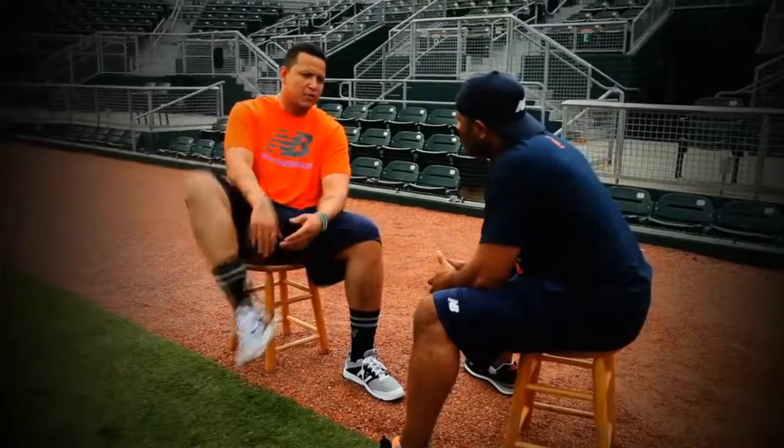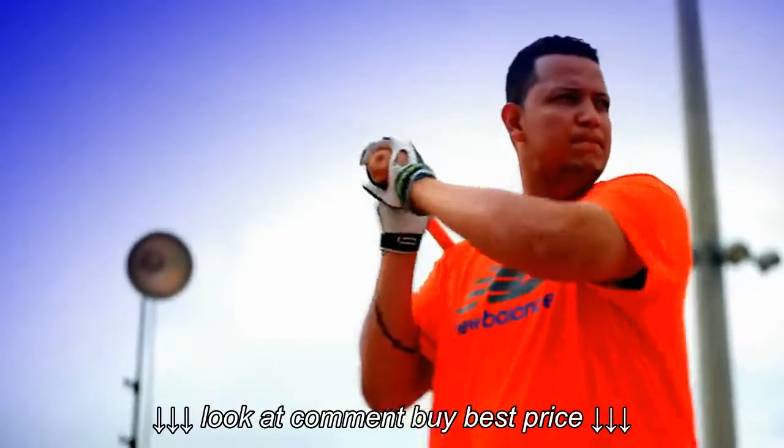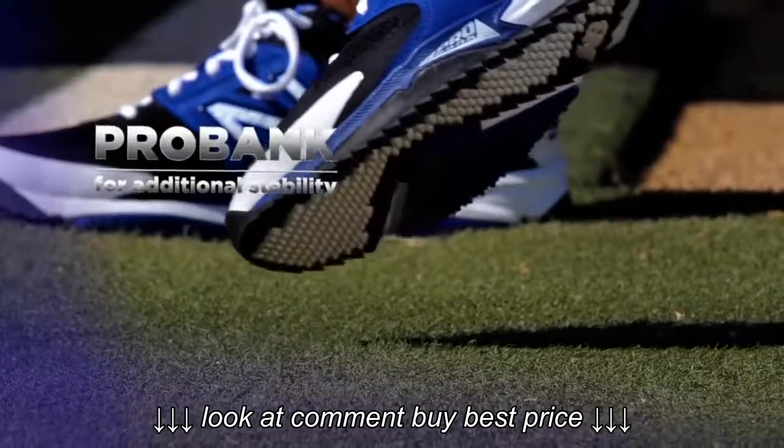With this new shoe, I'm able to go out there and take ground balls in the cage, hit BP outside, and they feel great — comfortable and really fit. The new 4040 turf is a great shoe and a new addition to my preparation.